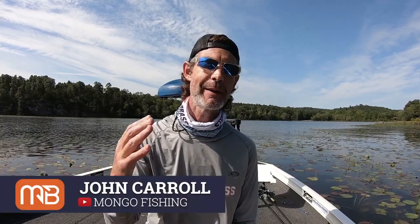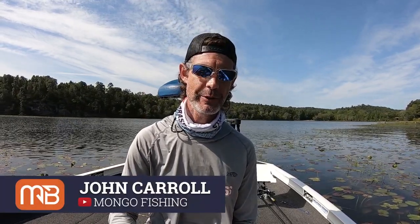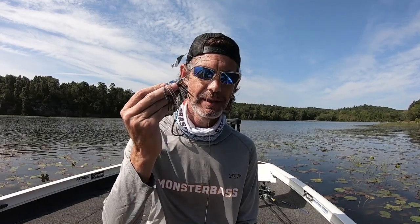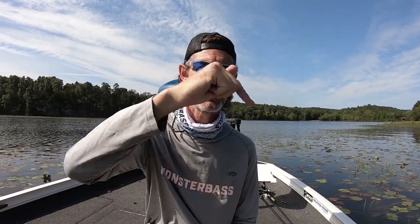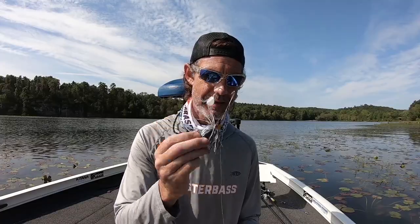Hey, what's up guys? John from MongoFishing. Today I'm on the Monster Bass channel and I'm going to talk to you guys about buzzbaits — the Excitebaits Pro Series Buzzfire to be specific. But before I get into that, go ahead and hit the subscribe button right down there along with the bell notification button so you guys get notified every single time Monster Bass comes out with another video. My channel will be linked down in the description below. I'd be honored if you came over there and checked me out also. But let's get into this.